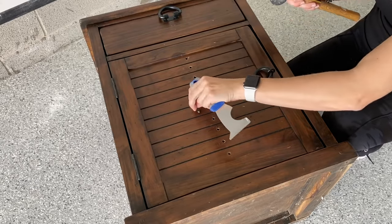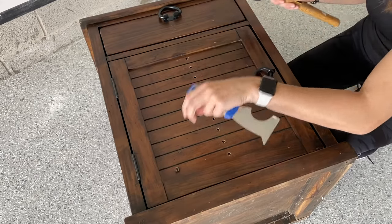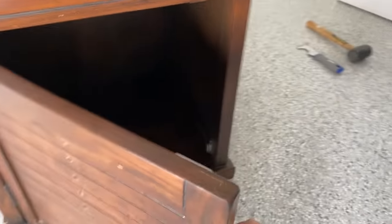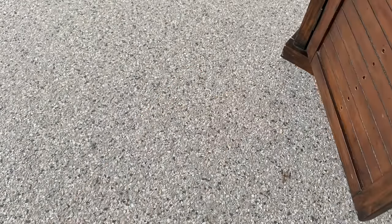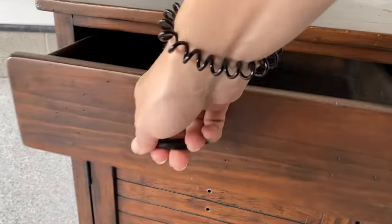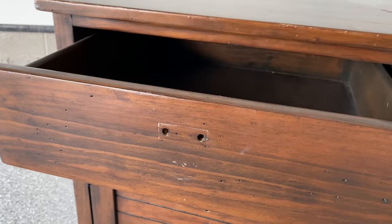To prep my piece, I started by removing all these little hardware knobs that were running down the center of the piece. It's really industrial and rustic looking, and I want it more sleek, modern, and classic, so I'm going to remove all of those and fill those holes. I'm also going to remove the existing hardware because I have something really cool in mind for this.